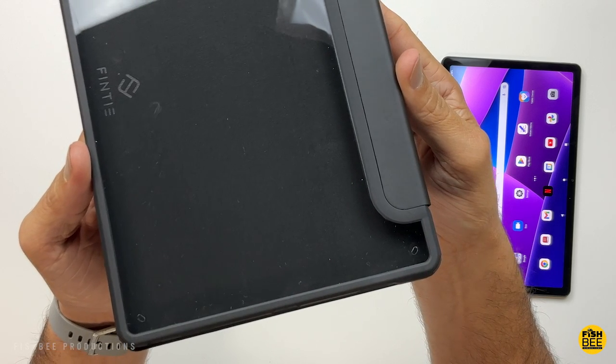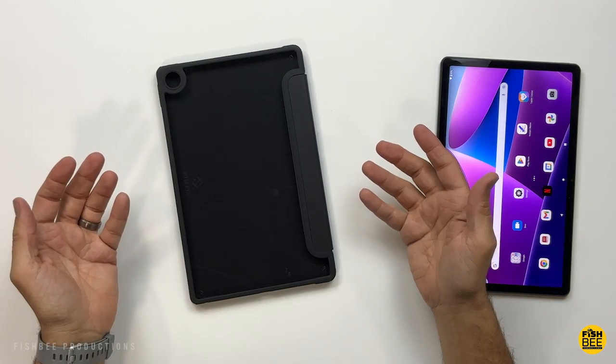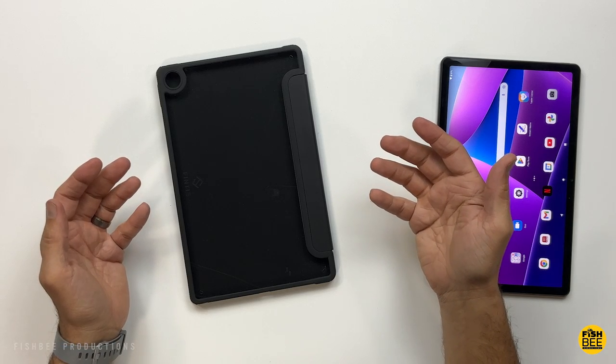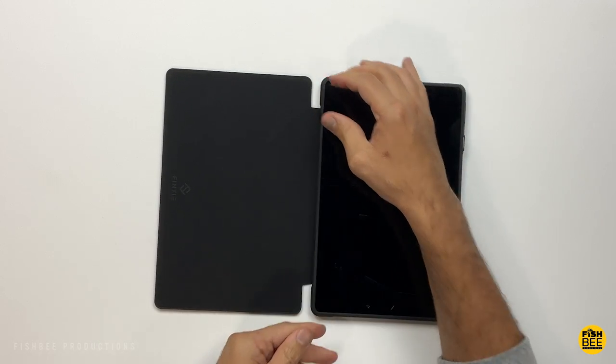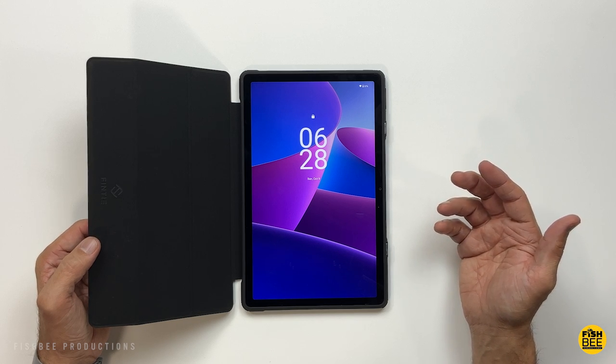This one's a hybrid slim case by Fenty. Sort of transparent there on the back. Comes in three different colors: lilac marble, lilac purple, and the one shown here is black. Really nice soft touch material here on the inside. You can see it's got two magnets to keep the cover closed and it has the auto sleep and wake function.